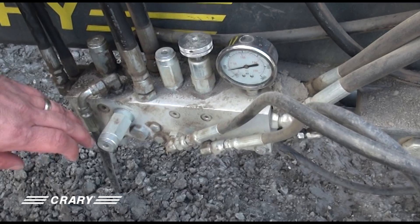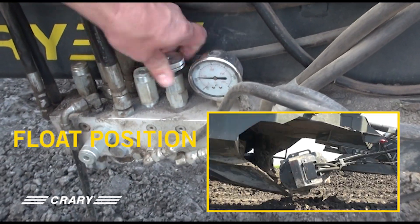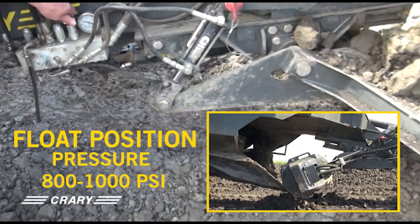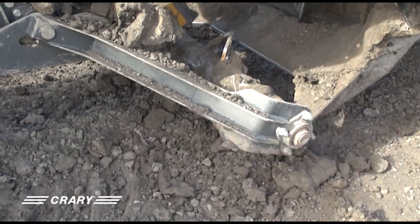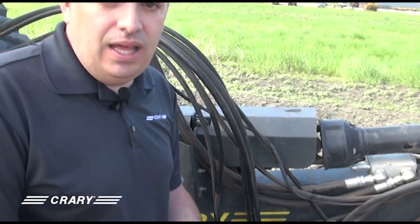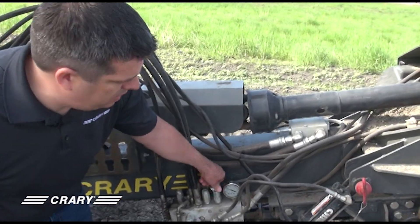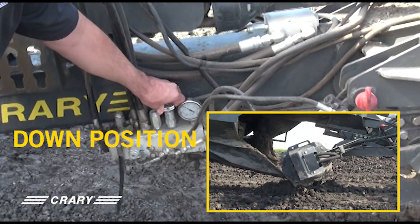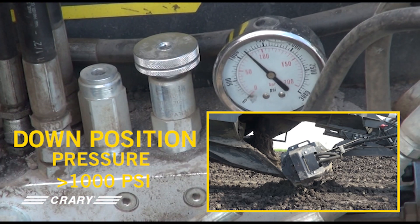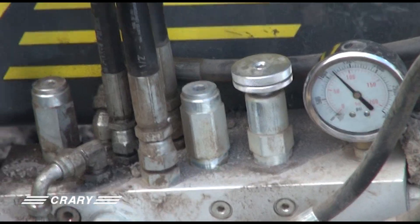For having it in the up position, we'll drop the pressure below 500 PSI. To put it into a float position, we'll set it in a range somewhere between 800 and 1000 PSI. That'll provide a little bit of down pressure, but as that ground and material get in there, it'll provide enough pressure to cause the cross auger to float up. If we want to lock it in the full down position, we'll set the pressure above 1000 PSI — 1500 PSI should hold it all the way down. If not, you can keep increasing that pressure to make sure it stays down in your ground conditions.